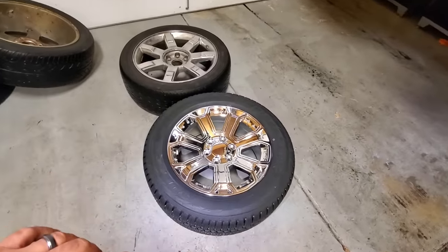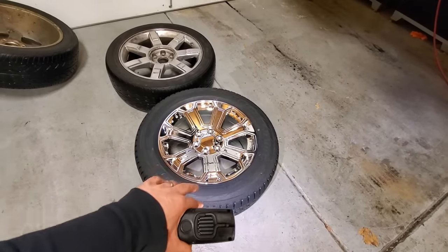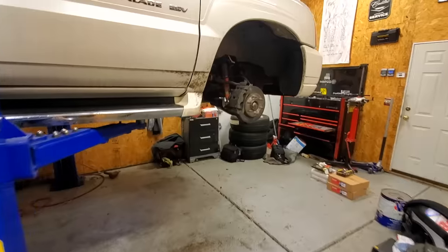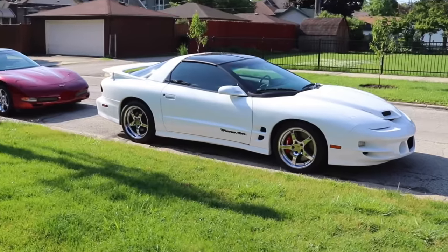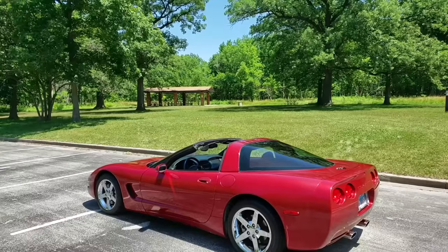So I'm switching it up — I'm going with a 20-inch wheel with a ton more meat on the sidewall. This is a newer design, I really like it. A little sneak peek for you guys — you've got to wait till the end to see them on the truck. I got these from OE Wheels, and I've been buying wheels from them for over 12 years. All the sets I've had on my Turbo Trans Am are from OE Wheels.